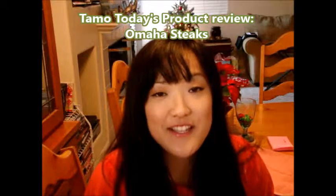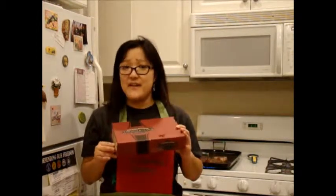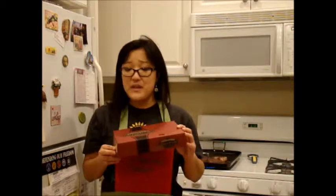Hi everyone, it's Tamo today. Happy New Year. I wanted to do a quick review on Omaha Steaks. I've gotten Omaha Steaks before. This is really a nice present to give and they have great deals.